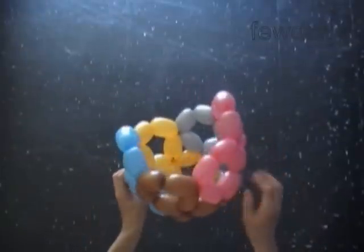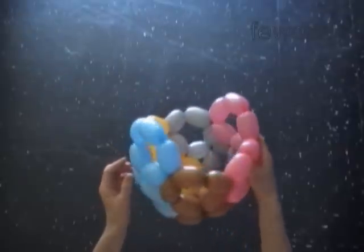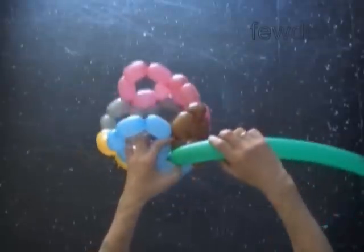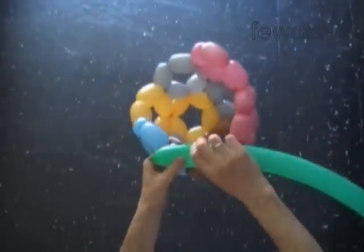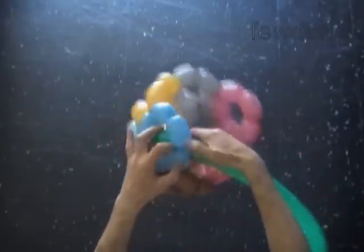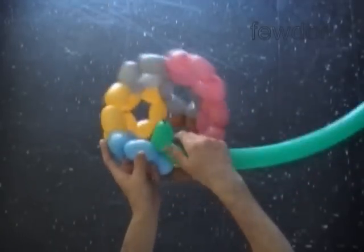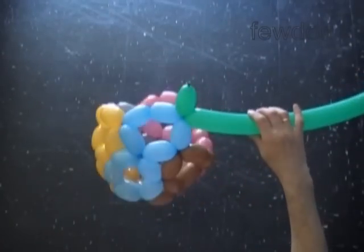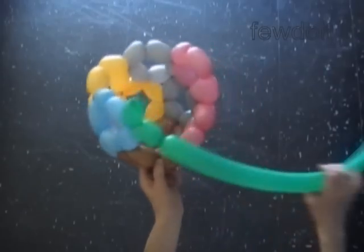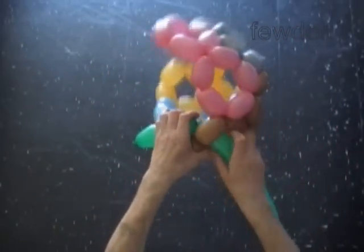So we have here three blue bubbles, two brown, two pink, three pink, two gray, and two yellow. We will make the first connection between two blue bubbles. Twist the first green bubble. Lock the free end of the first green bubble between two blue bubbles next to the brown balloon. Twist the second green bubble. Lock the free end of the second green bubble between the next two brown bubbles.